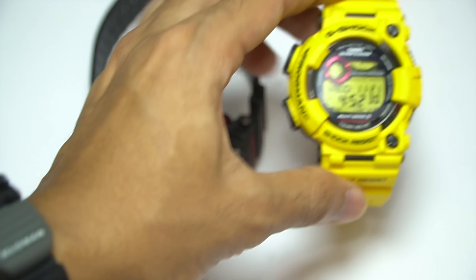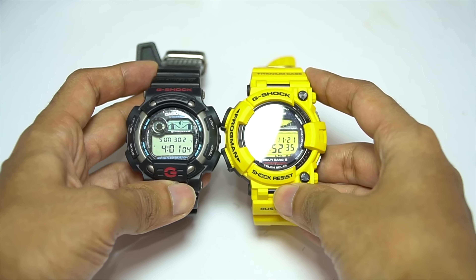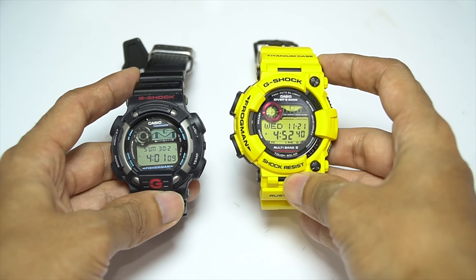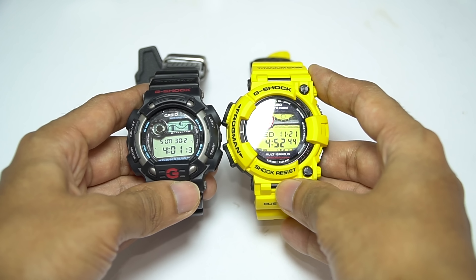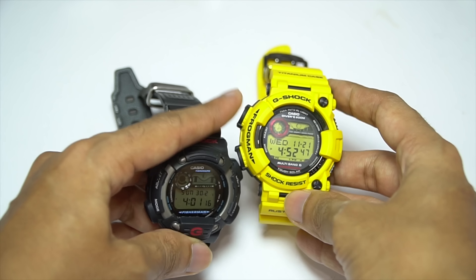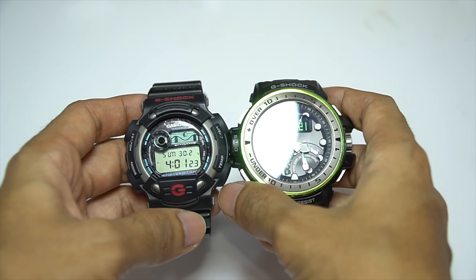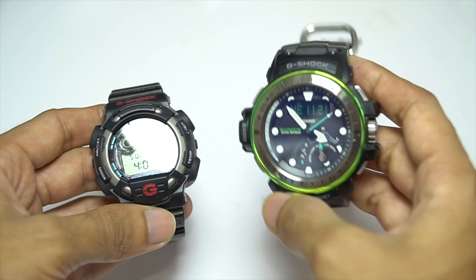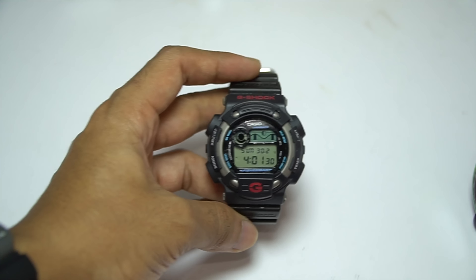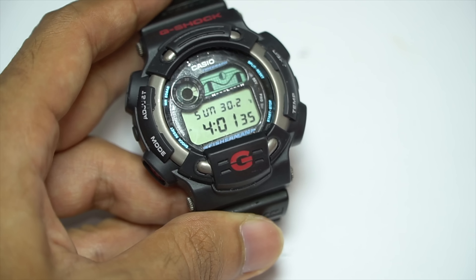This watch is incredible — just looking at it instantly reminds you of the Frogman G-Shock. Let me compare them side by side: the features are almost the same, except the Frogman doesn't have any sensor at all. This Fisherman has a thermometer sensor, tide graph, and moon phase display. Actually, this watch has more functions than the Frogman. It's more comparable to the Golf Master really, because it has sunrise and sunset, thermometer readings, and more.